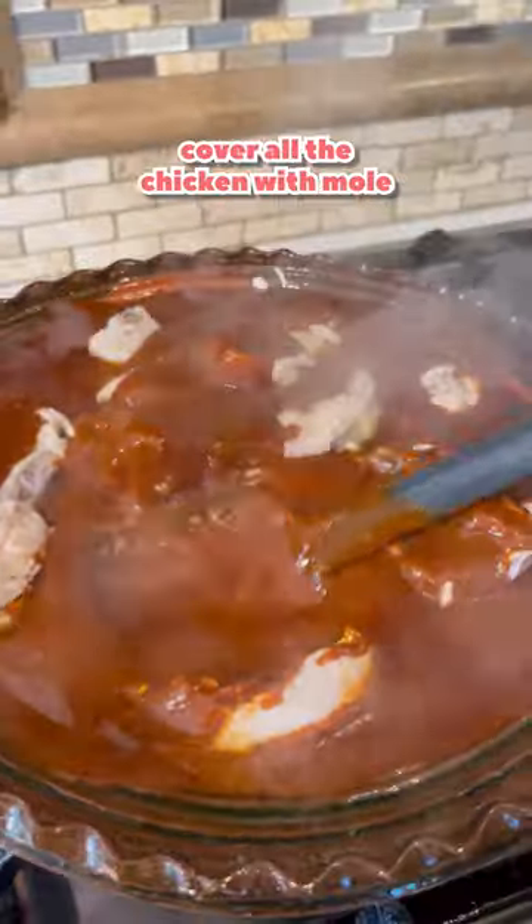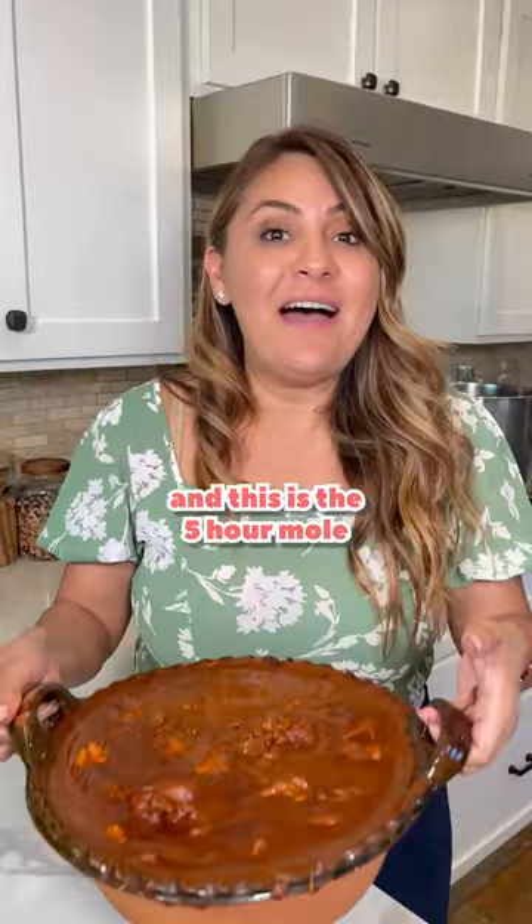Add the chicken pieces and cover all the chicken with mole. Boil for five minutes. And this is the five hour mole.